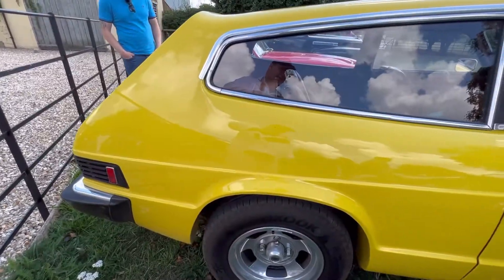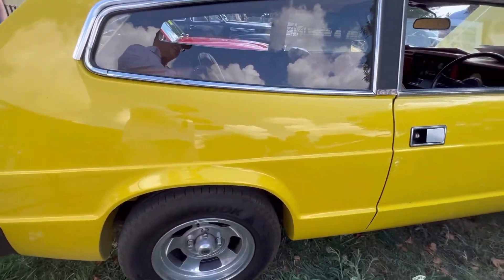It's the sound of a Reliant Scimitar. Now we've got here a really great car, the Scimitar GTE.